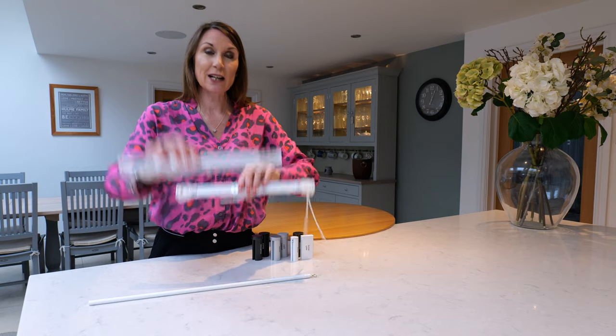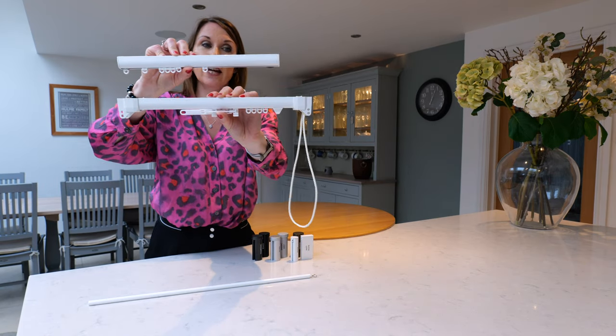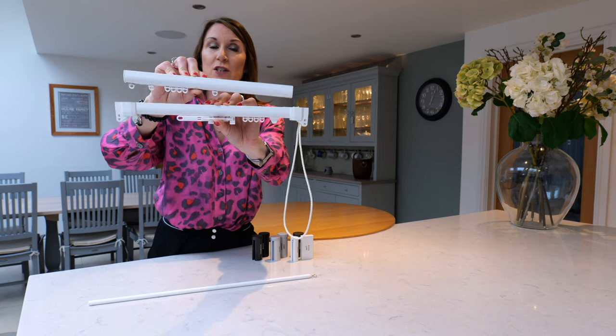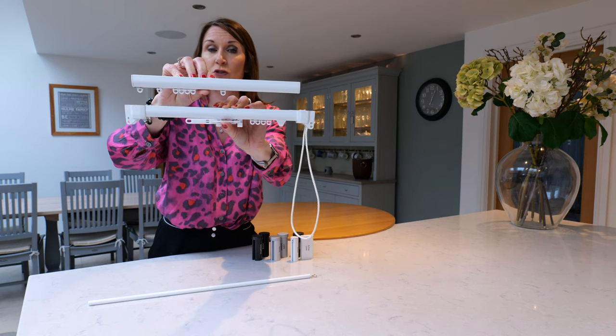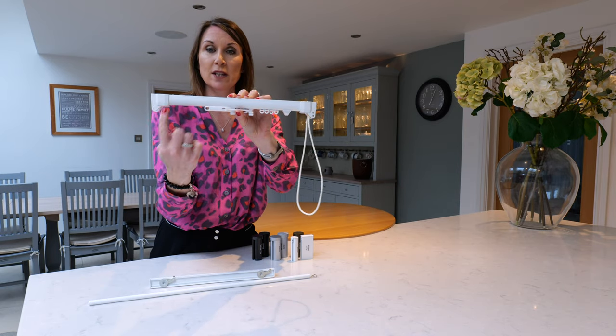I'm just going to show you the ends of the track. The 6840 has a nice slim end cap, and the 3840 does have the pulley housings on the ends, so it's not quite as streamlined as the hand-drawn track, as the pulley housing does sit on the ends of the track.